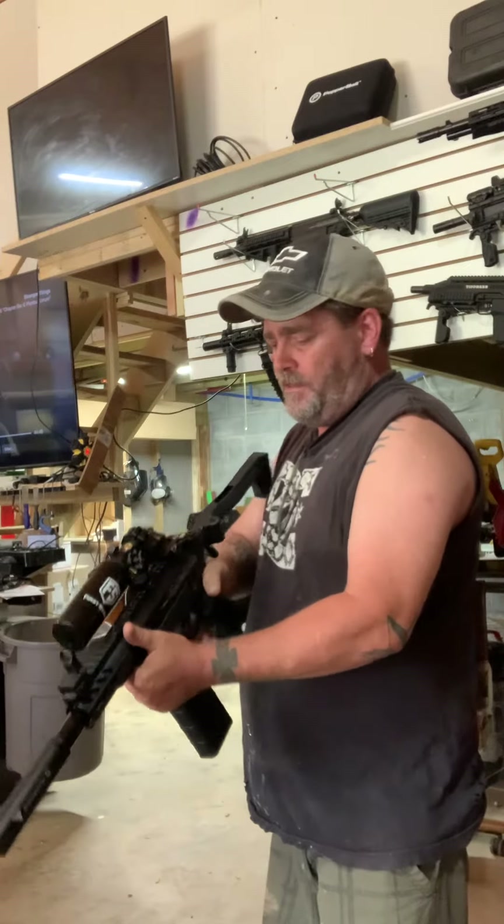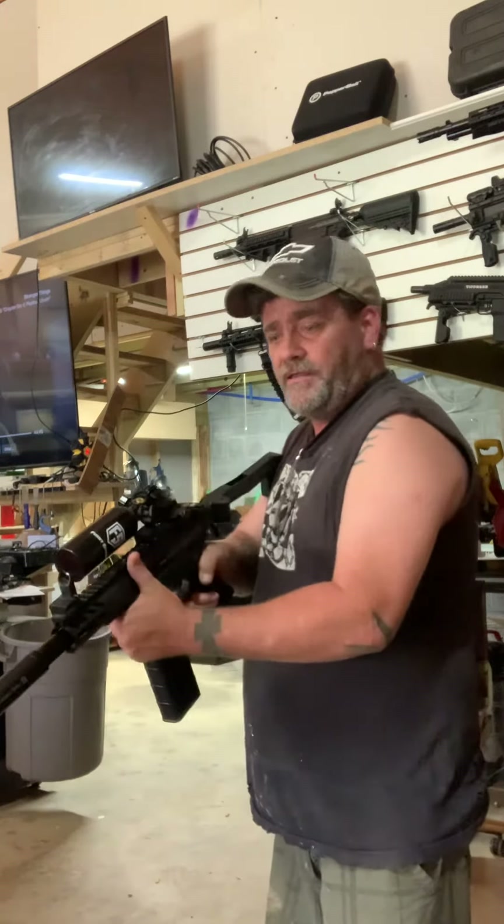886 barrel, top mounted tank, folding stock. This is real portable.